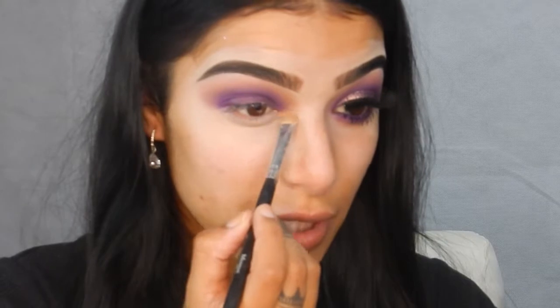I'm taking my shadow base from Sigma — this is in the shade Pursue — just on my finger. I'm going to put that on my lid. This is going to be a really good primer for the pigment. I'm also going to highlight my inner corner with my browbar. I'm grabbing this Inglot pigment in number 22. With my flat brush, I'm going to spray it and take a tiny bit and apply it to my lid.